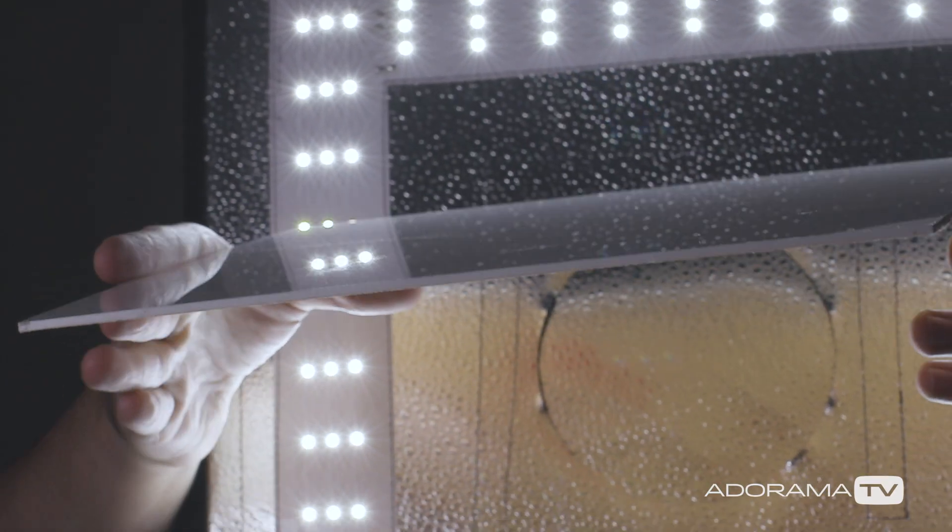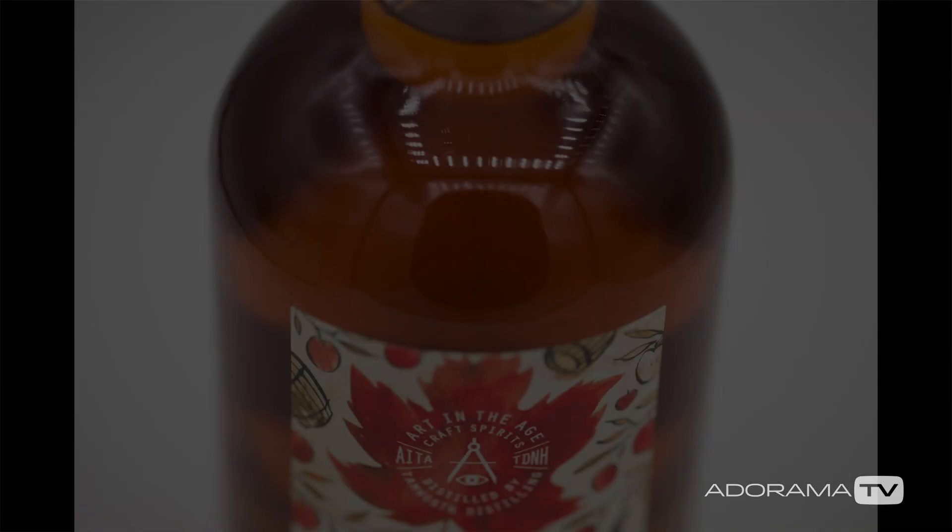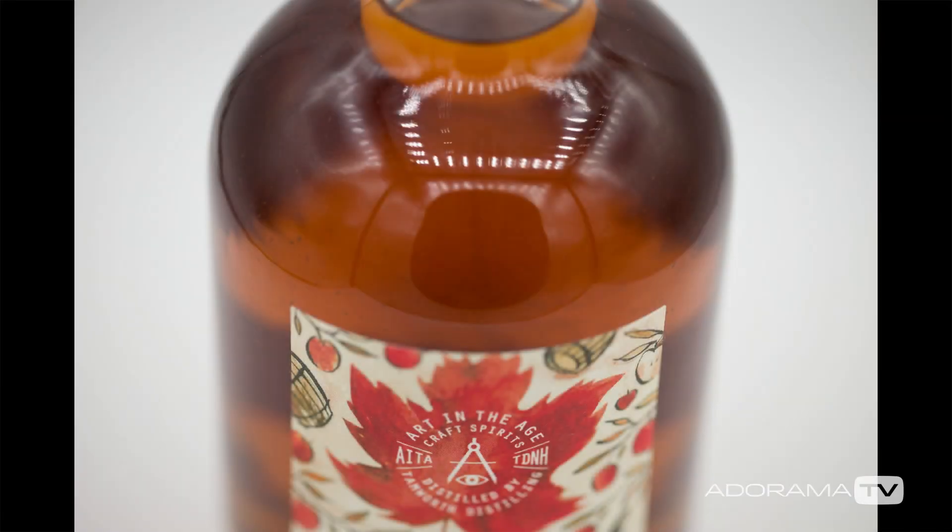You can also use a light tent to photograph reflective objects, but since you're seeing all of the lights bouncing back at you, you're going to need to use bigger light sources. The key is to have some areas of negative fill, and I'll show you how to do that in next week's episode. Tune in after 11 a.m. Eastern next Monday and check it out.